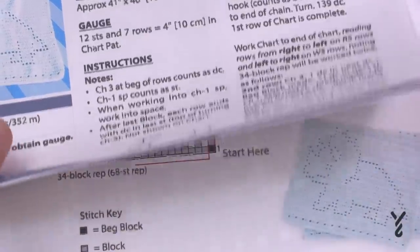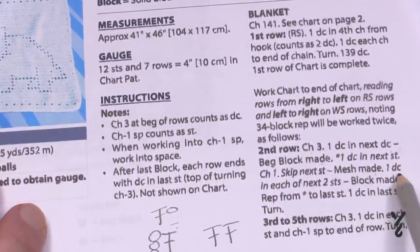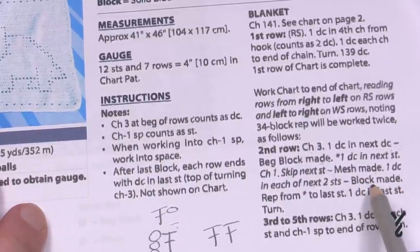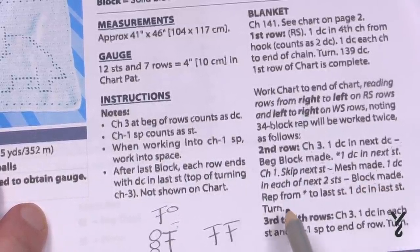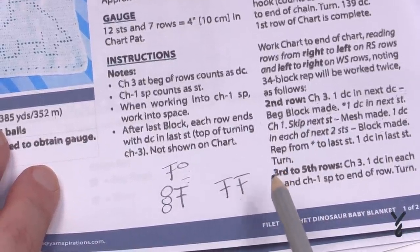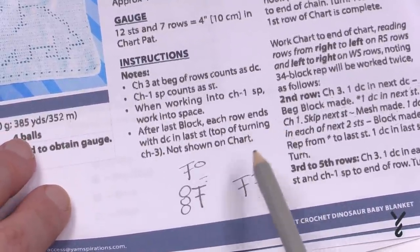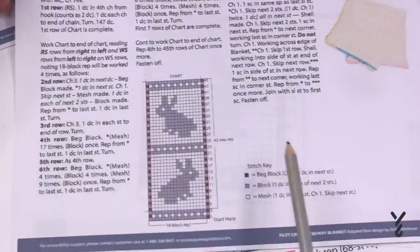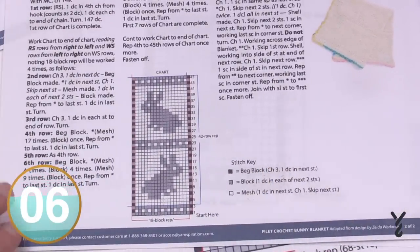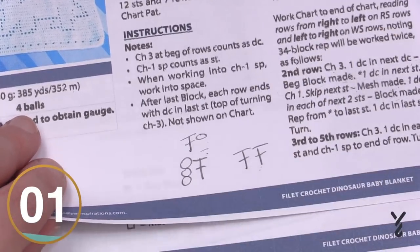The final one is the block — the gray block. It says one double crochet in each of the next two stitches — block made. So one grayed-out box equals two double crochets side by side. Now we know the definition of these. When going through your particular pattern, you have to figure out what those blocks mean, and now we understand that each block is made up of two stitches.